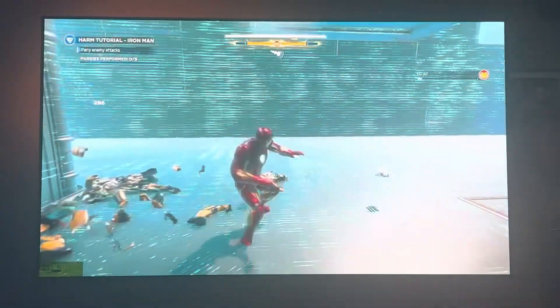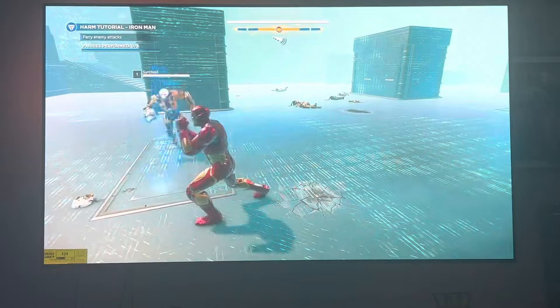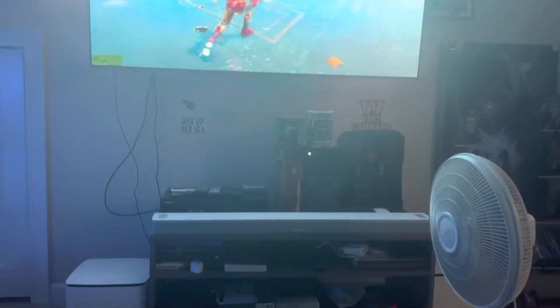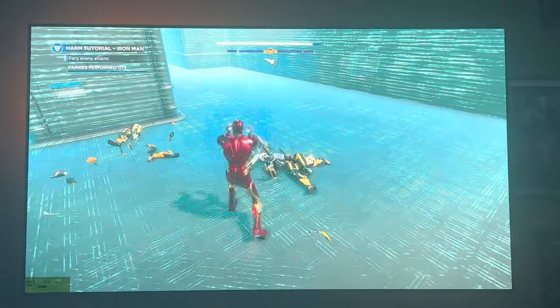All right, we back at it. This is the Avengers on the Xbox Series X and as y'all see, I got my new sound system in here. That's the Bose 900 with dual subs. I got the rear speakers in the back.